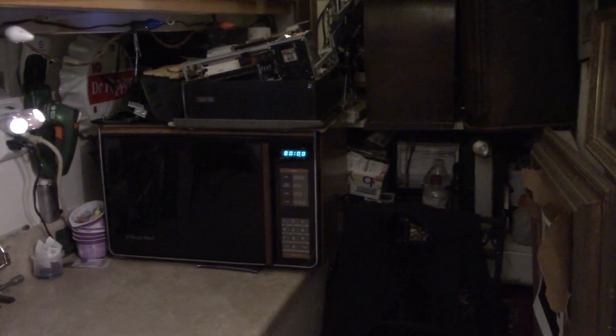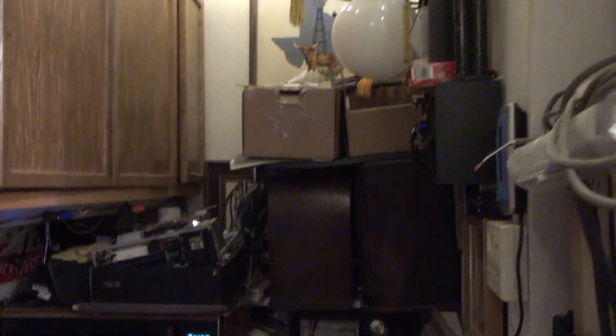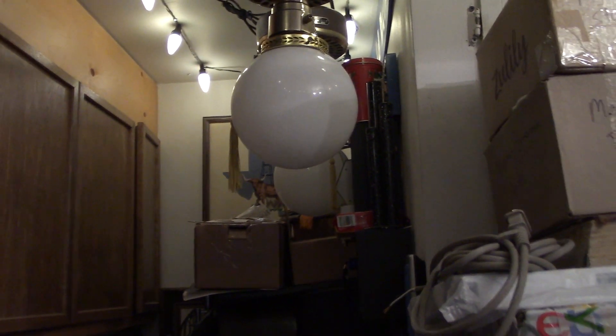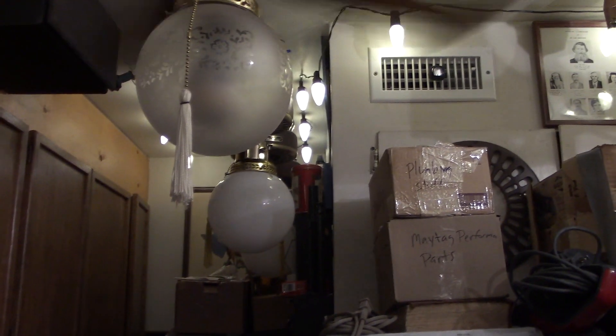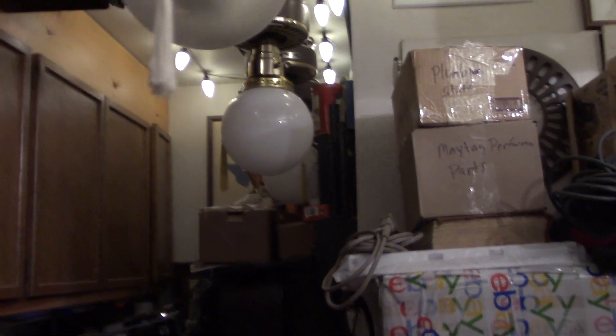The '88 Magic Chef microwave is still here, still going. I have added some new lighting at my workbench — now I have three light fixtures behind me, so it should help with shadows immensely.